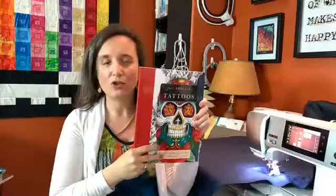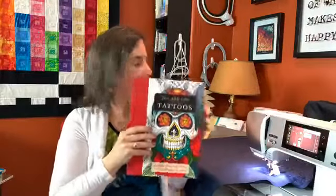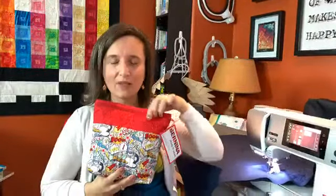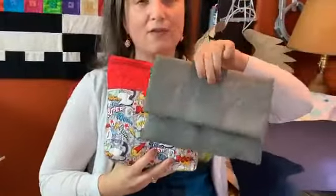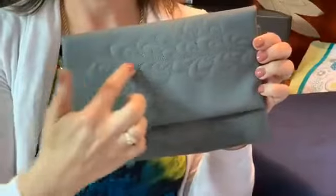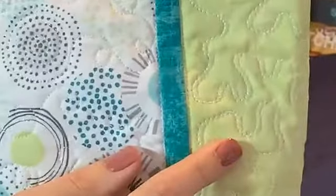You can get lots of inspiration from other sources too — even a tattoo book has great motif ideas. Just push the envelope and see what else you can do. Remember to combine BSR work with ruler work — it always looks really good and pops the ruler work out. You can also quilt on all kinds of fabric, like this pleather clutch from a free pattern for our Bernina 700 series machines. The zigzag stitch always looks really great on these materials.